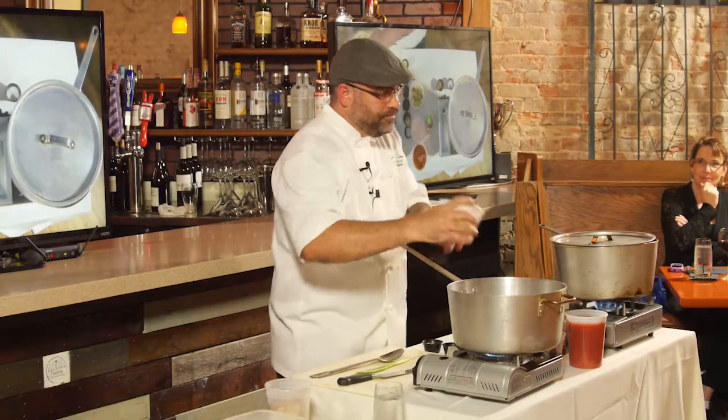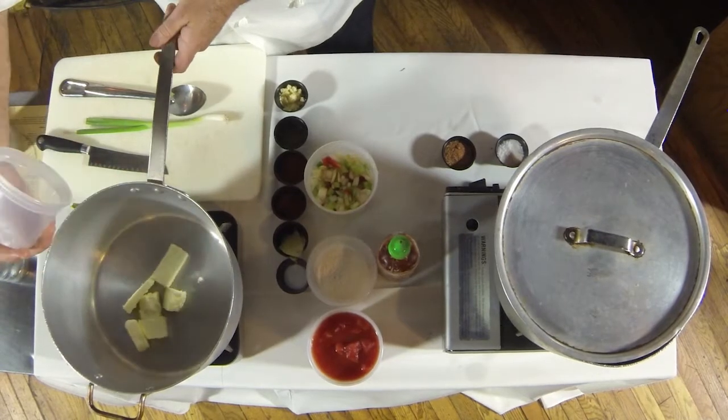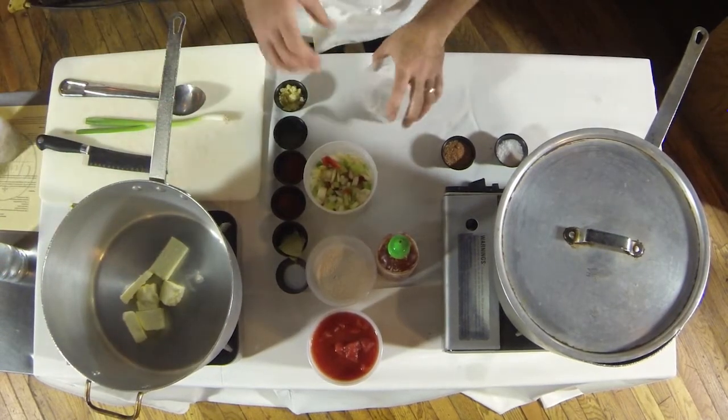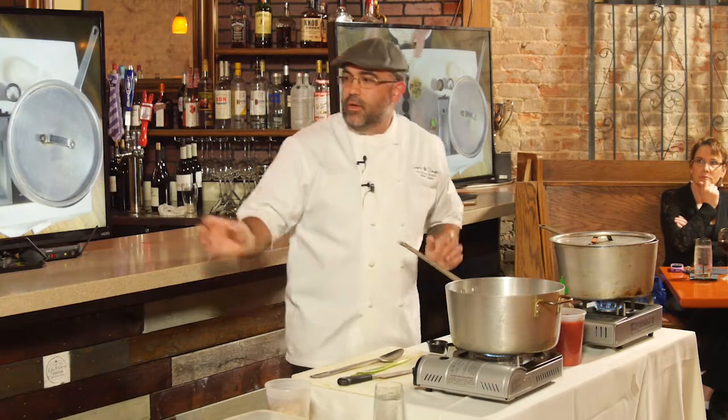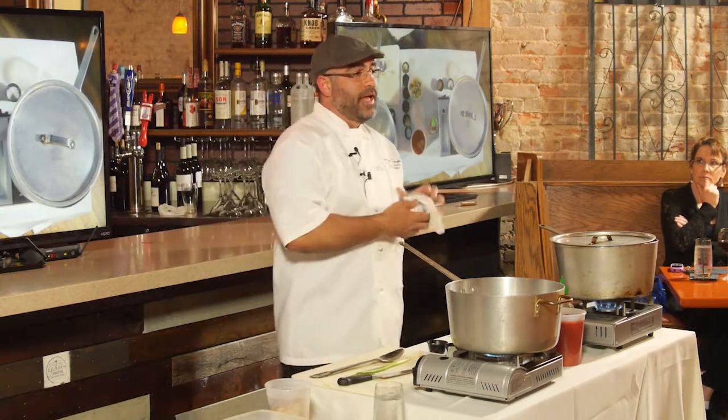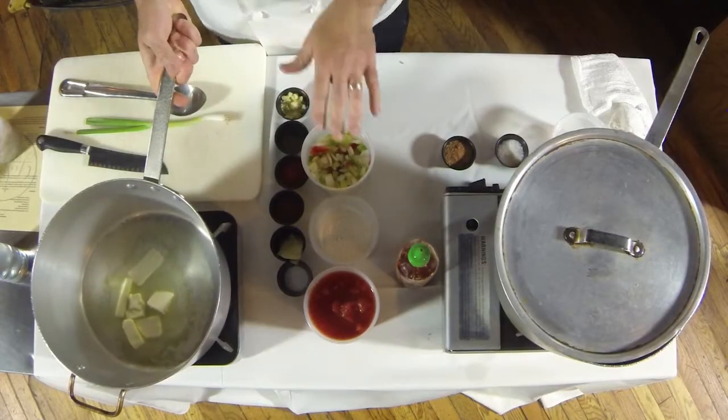We're going to start with a quarter pound of butter — butter always makes it better. We have our trinity, and AP flour. What is trinity? The Holy Trinity. In South Louisiana we call it the Holy Trinity, but it's just onions, celery, and bell pepper. It's kind of like mirepoix for classical French, but in South Louisiana it's changed a little bit — it's bell peppers instead of carrots. Gumbo, jambalaya, anything made in South Louisiana has the Holy Trinity.